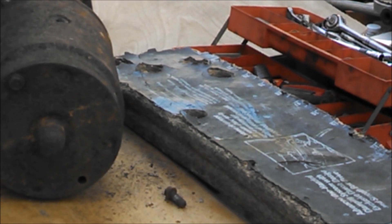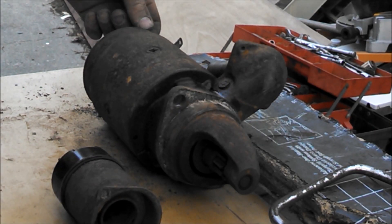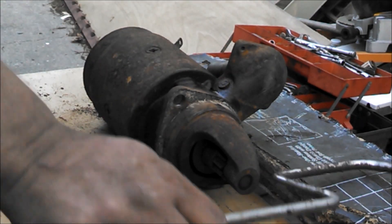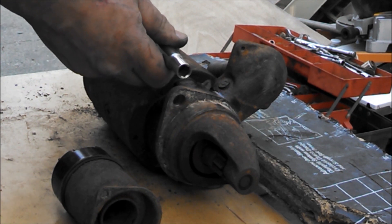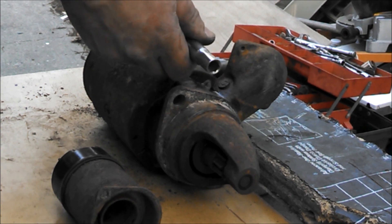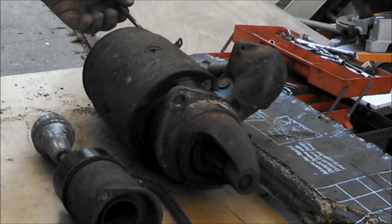I'm going to have to WD-40 it, maybe heat it a little bit, because I do not want to break that bolt off. I did get this bolt in the back out, and the way I did it was I WD-40'd it, I tapped on it a little bit, and then I went on there with a socket. I just rocked it back and forth a little at a time — tightening, loosening — and eventually the loosening got better and it worked itself out.